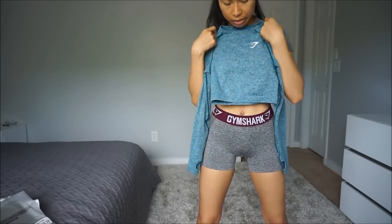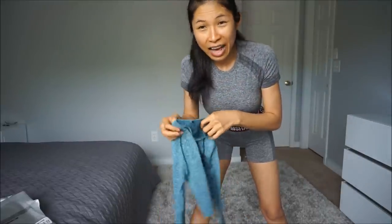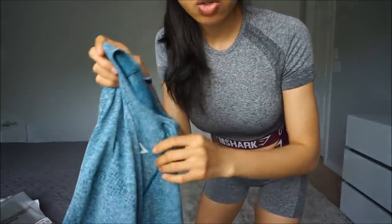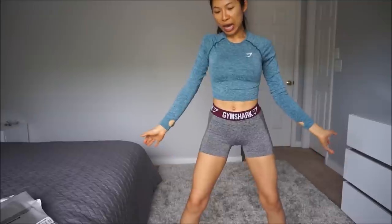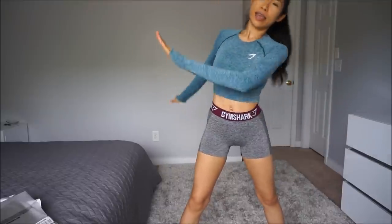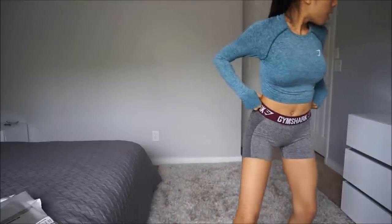I also got the seamless top — I don't even know what color it is, maybe teal. This is a really pretty color and I love their seamless top a lot. I love this one, I really love it. I'll show you how it looks — it's pretty much the same as the previous version if you have one. The color is gorgeous, the material is soft and nice. Nothing to complain about at all.